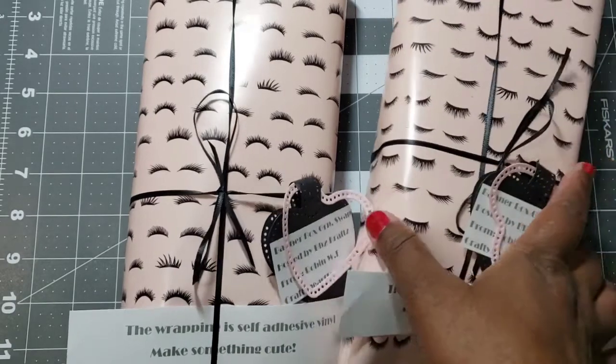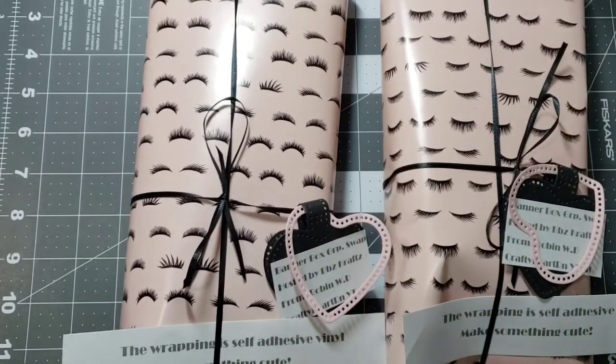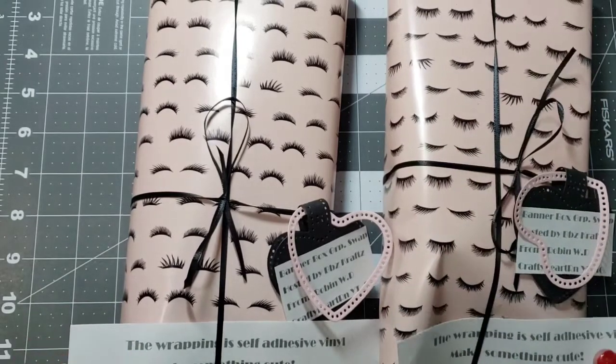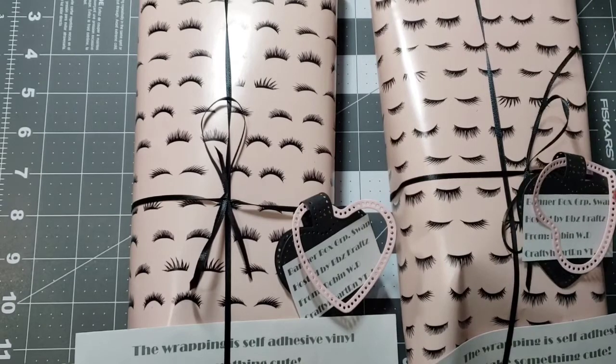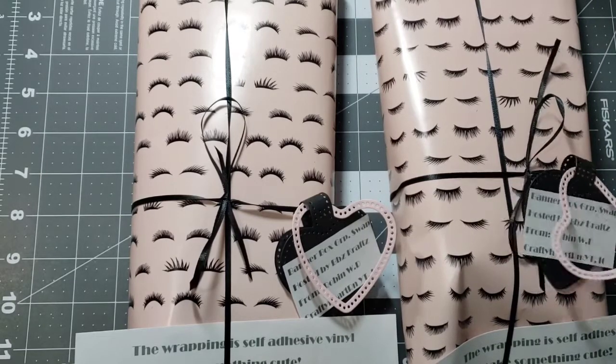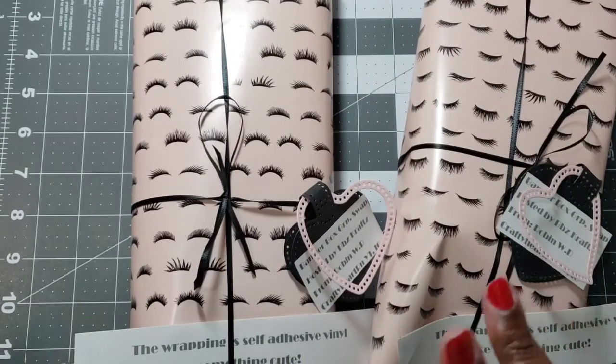So that's my swap! By the time this video is uploaded, these will be on their way to Brittney. Stay tuned because she will do the reveals. Let me know what you think — thanks for watching and I'll see you in another crafty video. Bye!